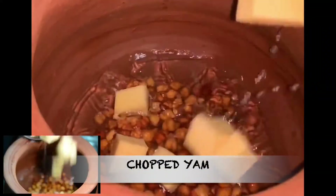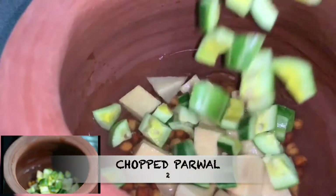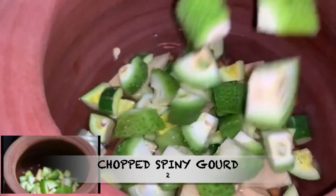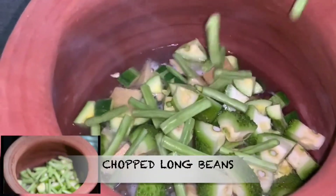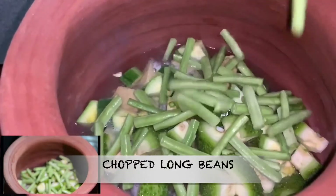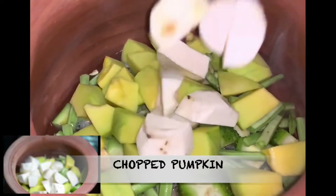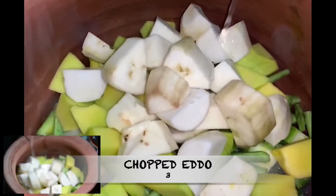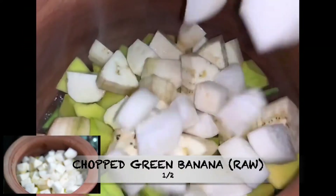Then add chopped yam, then add 2 chopped barbels, then add 2 chopped spine gourd, then add some chopped long beans, then add chopped pumpkin, then add 3 chopped raw jackfruit pieces, then add half chopped green banana, then add 1 chopped radish.